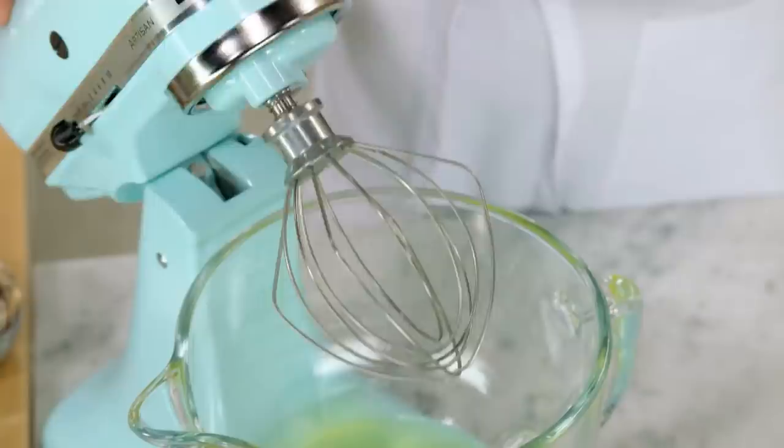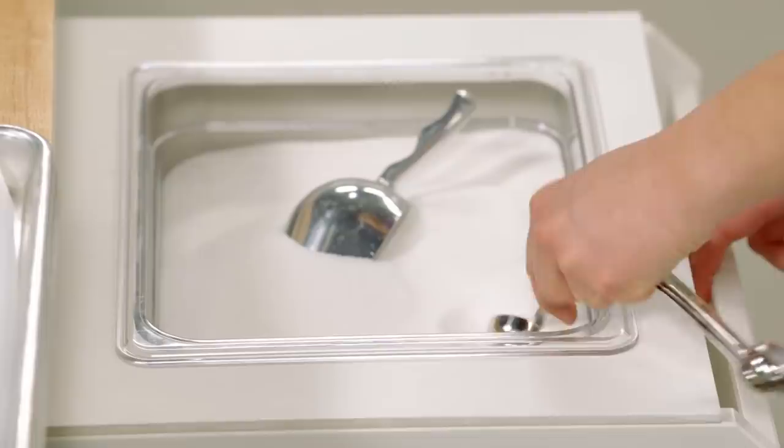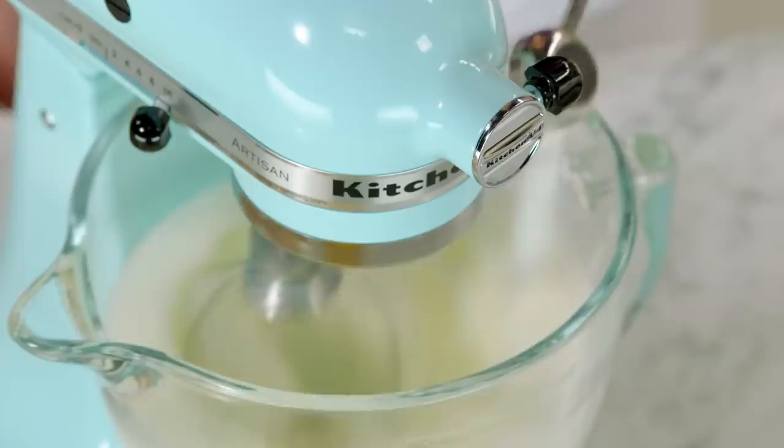I have eight egg whites here at room temperature. I'm going to whip them to a stiff peak, adding two tablespoons of sugar as I'm whipping. I'll set the whites aside.